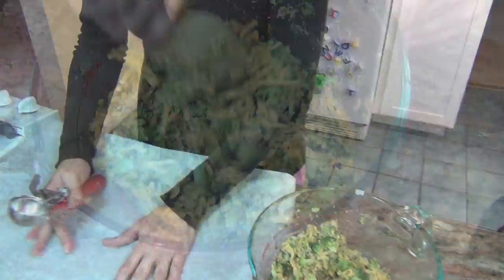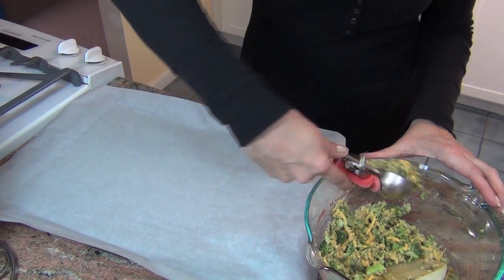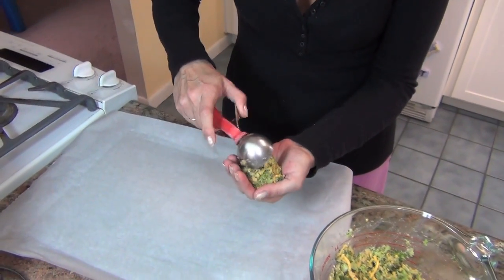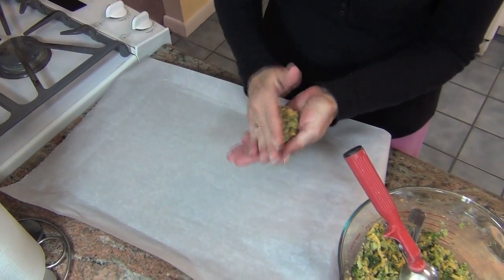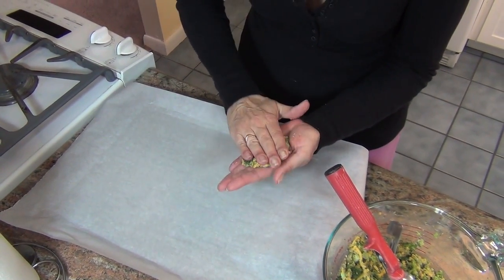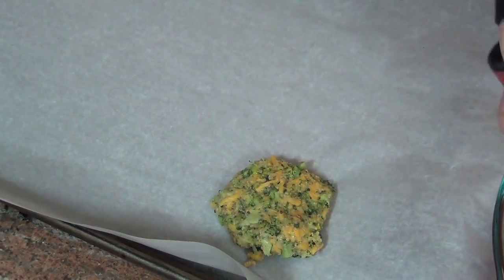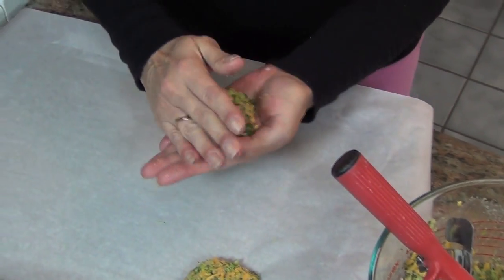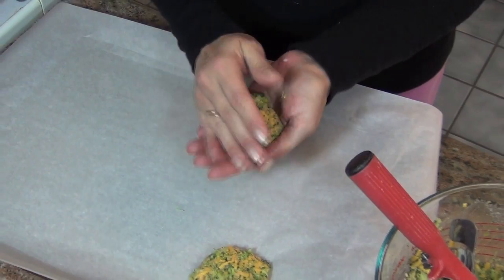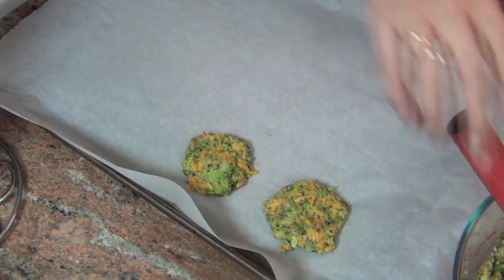Now we're going to form the patties. I've lined a cookie sheet with parchment paper, and what I like to do is use an ice cream scoop — any size, depending on how big you want them — so I get uniform patties. See? You can see how they all turn out the same when you use the ice cream scoop.